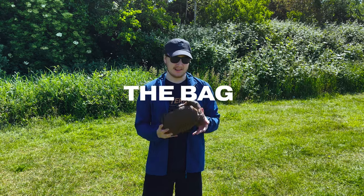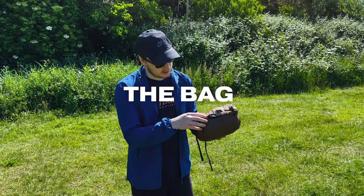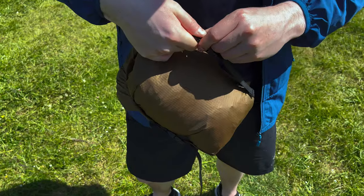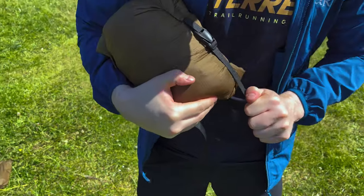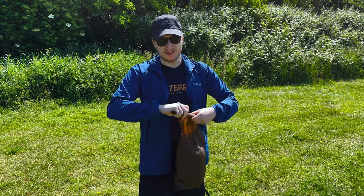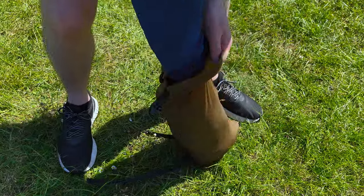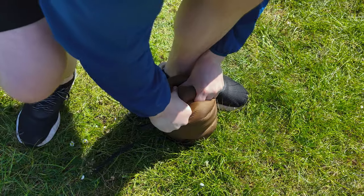So let's talk about the bag itself. It's made out of the same sil-nylon as the tent. As you can see it's got these two really handy compression straps on the side which means you can really cinch that in to get it as compact as possible. There's a roll top opening with plenty of extra space in there, so you'll have no issues stuffing this tent in — a lot of tents come with really tight bags, but not here.